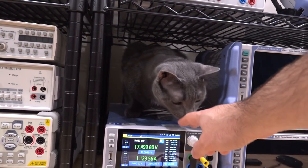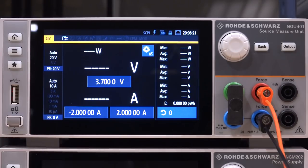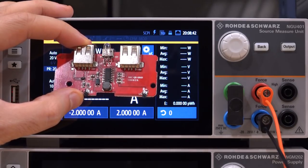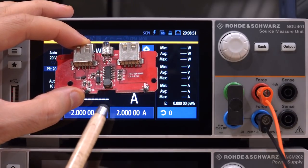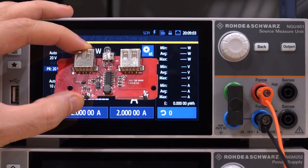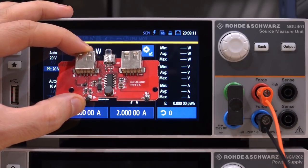Here's the Rohde & Schwarz NGU401 powered on and ready to go — it takes about 10 seconds to boot. I'm going to measure a circuit from a USB power bank. The nice thing about this circuit is it can take advantage of the multi-quadrant capability of the SMU: when connected to the battery you can both charge it and sink energy from it. We'll connect the terminals normally connected to lithium-ion batteries directly to the NGU input, then connect various devices and try charging, getting characteristics about cutoff, power delivery, and behavior under load.